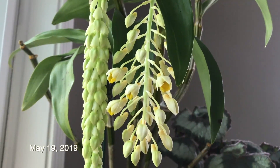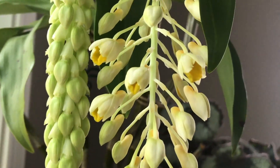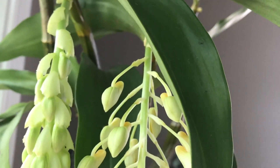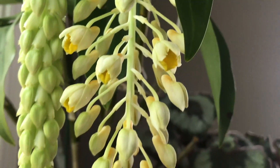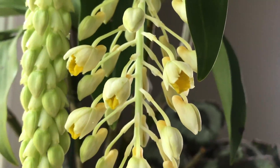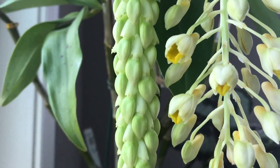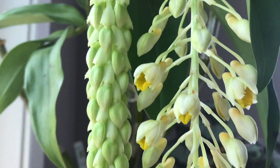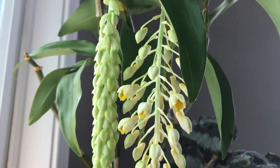Today is May 19th and the buds have started to open up. Here they are right in the center, which is a little strange because usually they will start opening from the oldest part and then move downwards. It's just starting at the center, and the one next to it is still growing. Look how many buds there are. I'm really super excited to see this bloom.